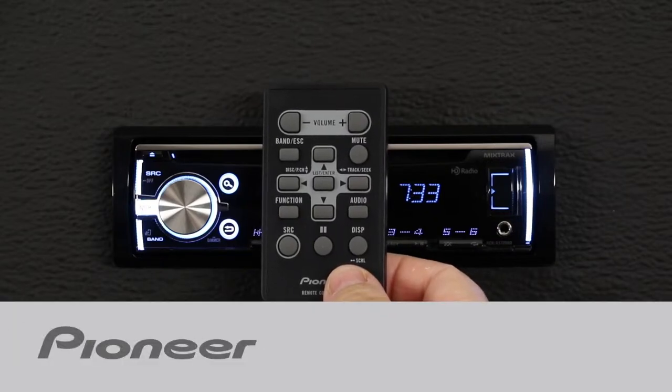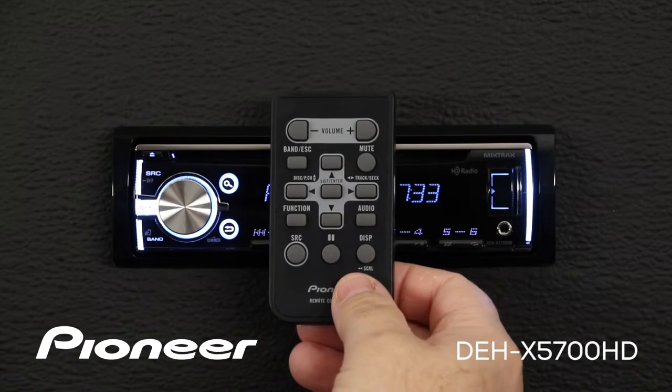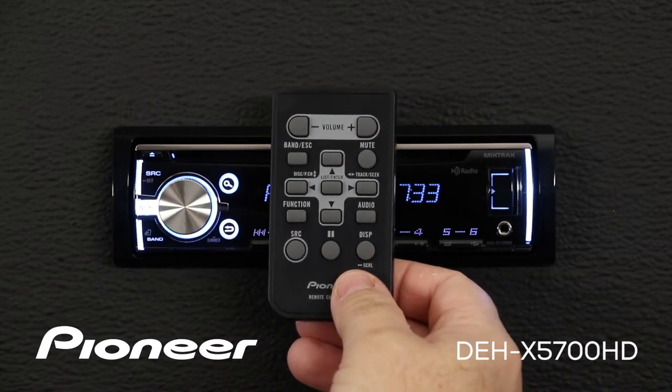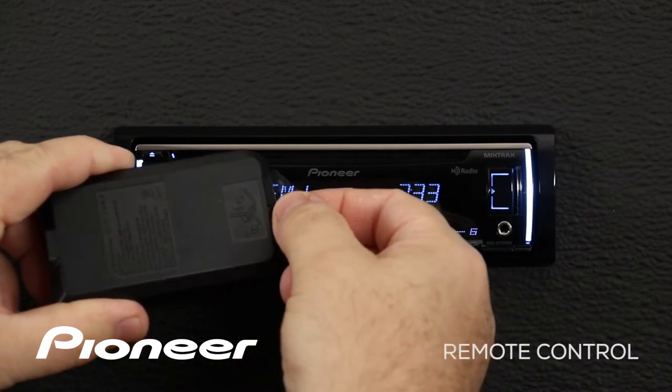The remote control included with Pioneer's DEH-X5700HD gives you control over nearly every function of the head unit through the wireless remote. Before you get started though, remember to pull this little plastic tab out of the battery compartment.